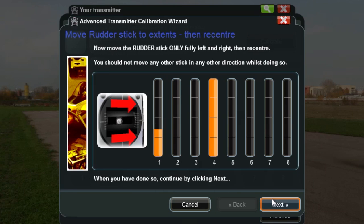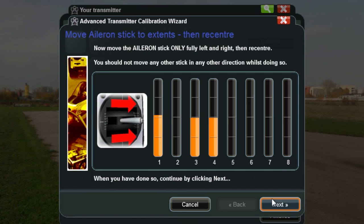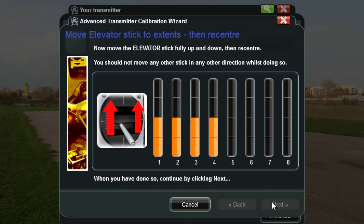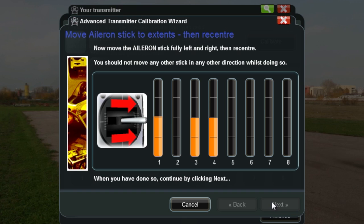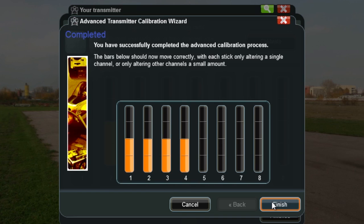Rudder should be channel four — yep, that works. Elevator should be channel three. And aileron channel two. Now programming with switches — I don't know if this always works but I do it anyway. Recenter all the controls. Elevator stick to its extents — fully up and fully down. Aileron, fully left and fully right. Throttle, fully up and then fully down. Done — successfully completed.